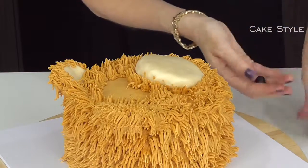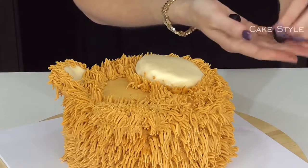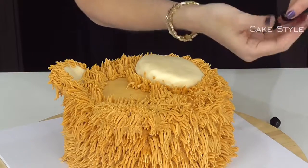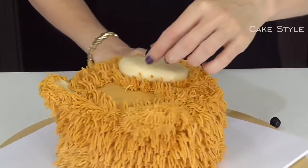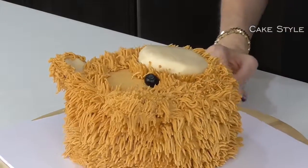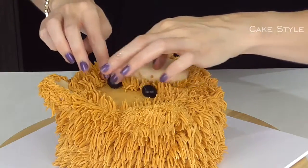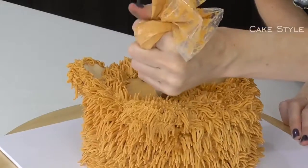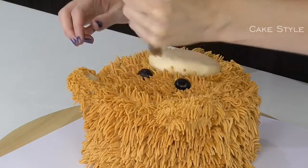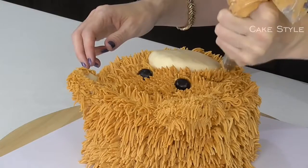Now that his fur is almost done I can start to see how big I want to make his eyes and where to place them. I'm going to roll two little balls, squish them a little bit so they're a bit of an oblong shape, and then tuck them in right here. Then I can come back in and fill in the rest of the fur, coming around the snout a little more.